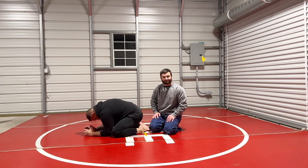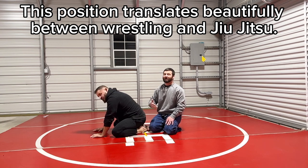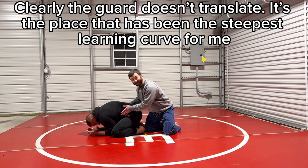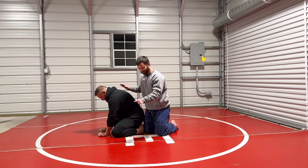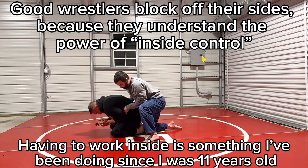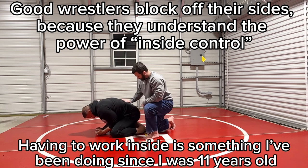This is the same position you end up in wrestling all the time. My channel is about how similar these sports really are. The guard is something you don't do in wrestling, but a lot of these other positions — standing takedowns, being on top — that's why wrestlers are tough when they come into jiu-jitsu. They're used to these positions. He doesn't want me getting in here as a wrestler, so he's going to be blocking it off.